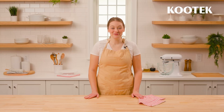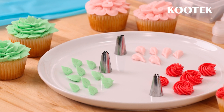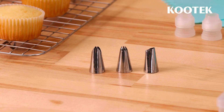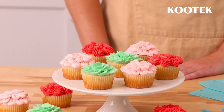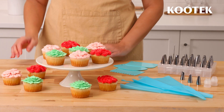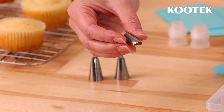Hi everyone, I'm Tara with Kootek. Today we're going to demonstrate piping techniques using our perfect buttercream recipe and three Kootek piping tips. These are simple shapes which are a great starting point for any home baker. Cake decorating is all about choosing the right tool for the job. Each Kootek piping tip has a specific shape that lends itself to different tasks.